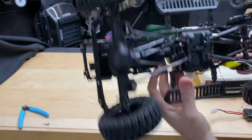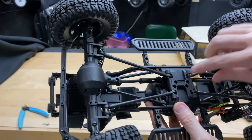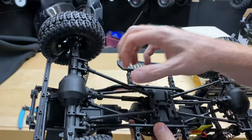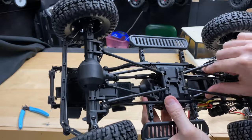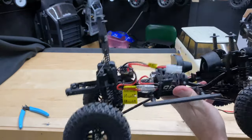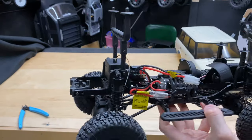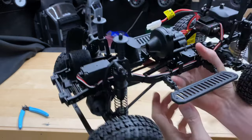Looking at the bottom, these steel driveshafts are pretty nice, and even the linkages right there look aluminum or steel — hard to say without a magnet, but they all feel metal. Very nice. As for the motor, it's a 35-turn brushed motor — looks to be a 540 motor. Definitely a 540, not as long as a 550 would be.